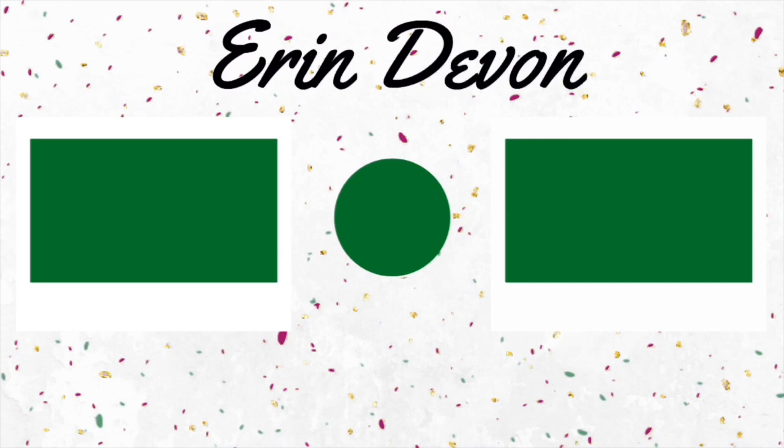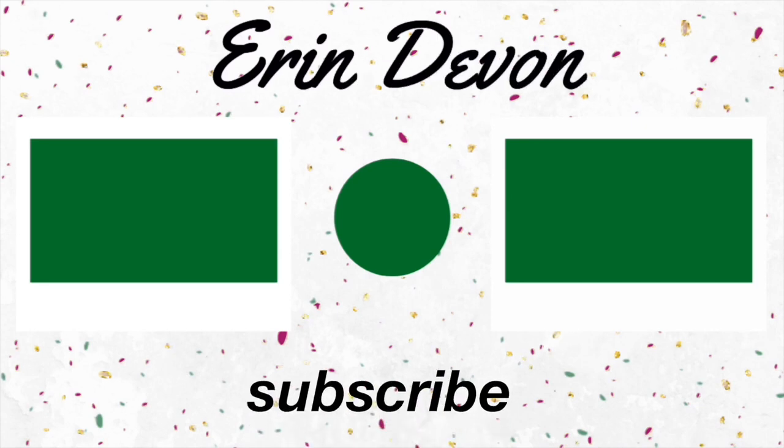I hope you guys really enjoyed this video. If you did, don't forget to like, subscribe, and turn on notifications. I will see you guys next Friday. Bye!